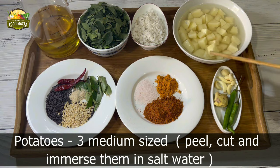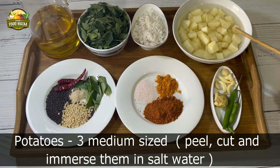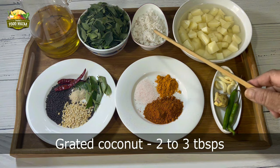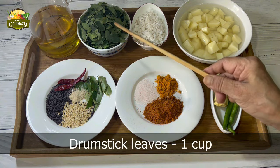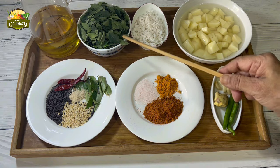Here are the ingredients for the porial. I've taken three medium-sized potatoes, peeled them, cut them into small pieces and immersed them in salt water. Grated coconut, two to three tablespoons. Drumstick leaves, one cup — separate them very well and remove all the stalks.